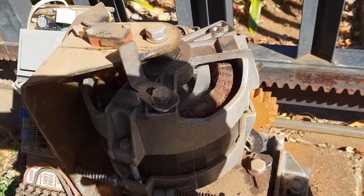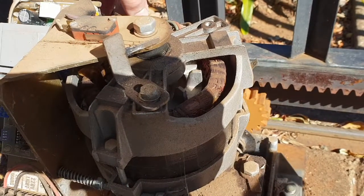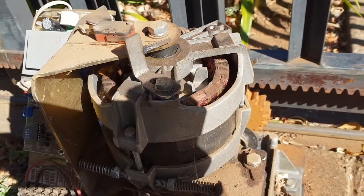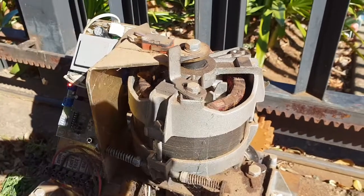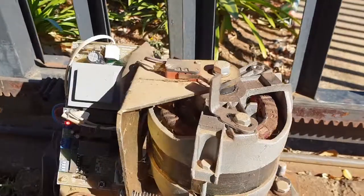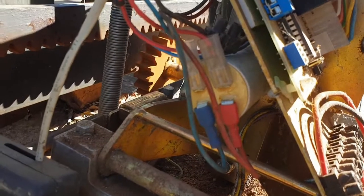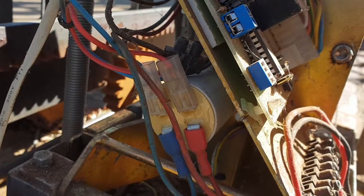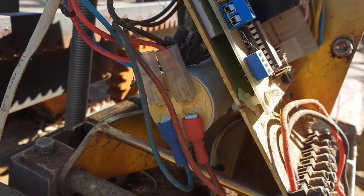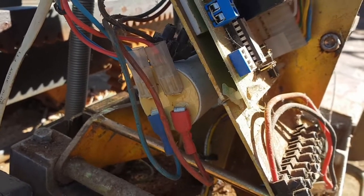What these motors have is a starting capacitor, which you can see here, and that helps to get the phase factor correct and to get the motor to start turning. I'm going to take it out and see if we can check if there's something wrong with it.